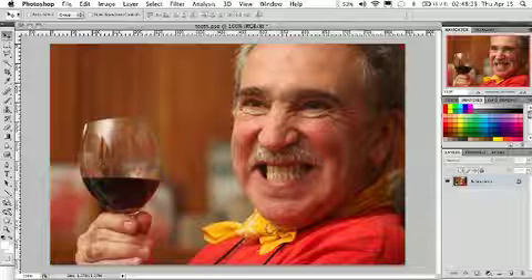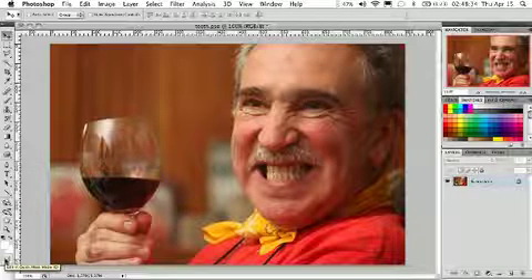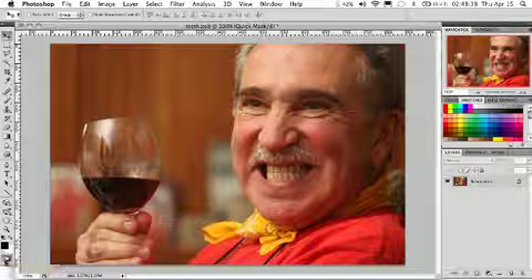What we're going to do is go down to the toolbar here on the left and click the Enter Quick Mask Mode. And when I click on that you'll see it's turned pink and it's in the quick mask mode.